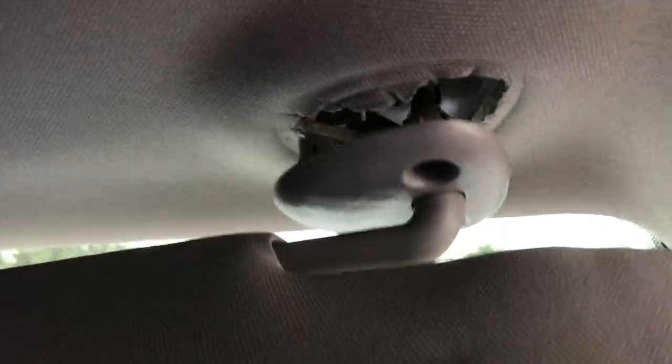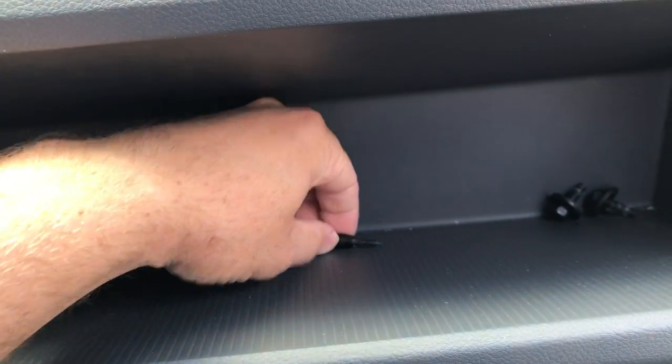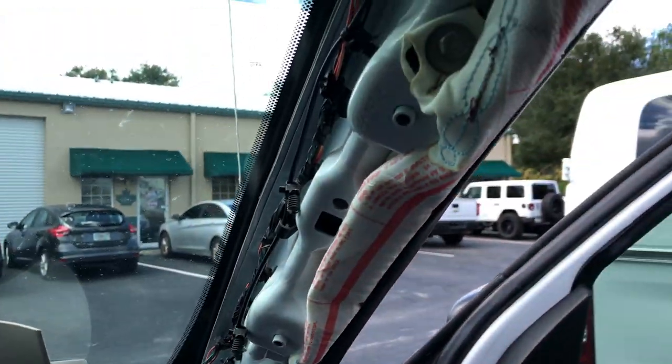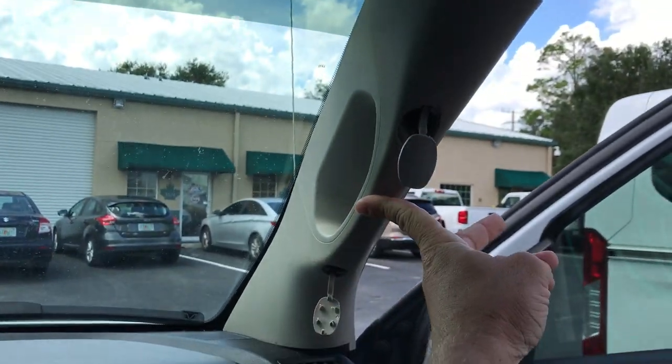On this side here, these were two 5/16 screws — those just came right out. And then right here on the right A-pillar is this panel here, the little grab bar.